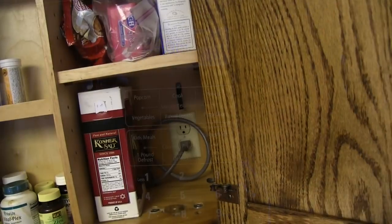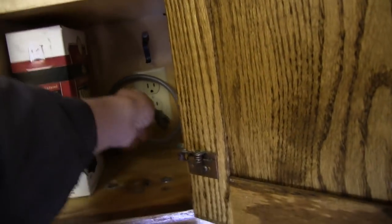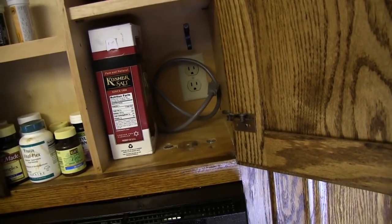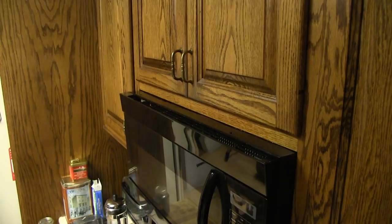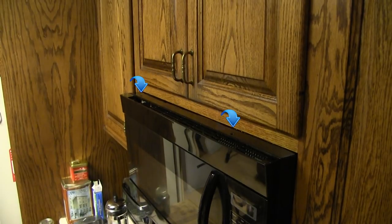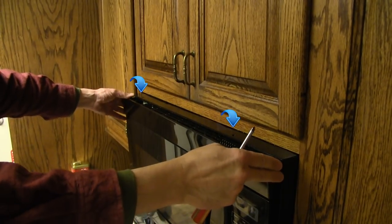First step was to unplug the unit — you don't want to shock yourself during the repair. The second step is to remove the exhaust hood or the vent grill on the top of the microwave. You do this by removing the two top vent screws and sliding the grill to the left and then up to remove it.